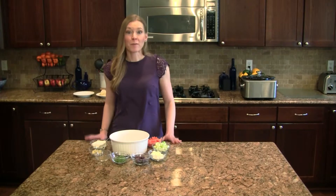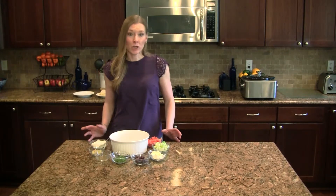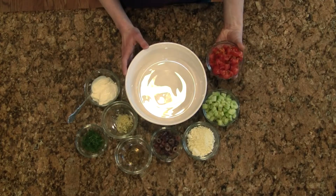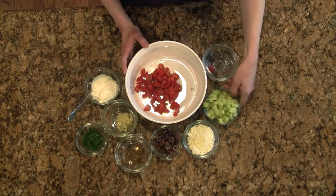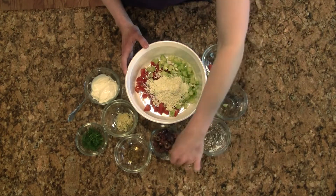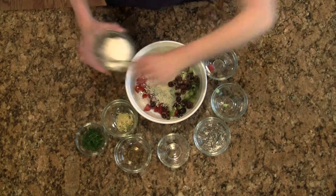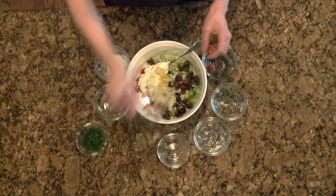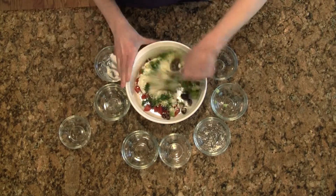Just before serving, we're going to make our tzatziki salad. Traditionally, tzatziki is an herb yogurt sauce, but here we're going to embellish it a little bit. We're going to mix together one cup each of diced tomatoes and cucumbers, half a cup of feta, and a quarter cup of kalamata olives, then smother in one cup of plain Greek yogurt, one tablespoon of freshly minced garlic, one teaspoon of lemon juice, and two tablespoons of fresh dill.